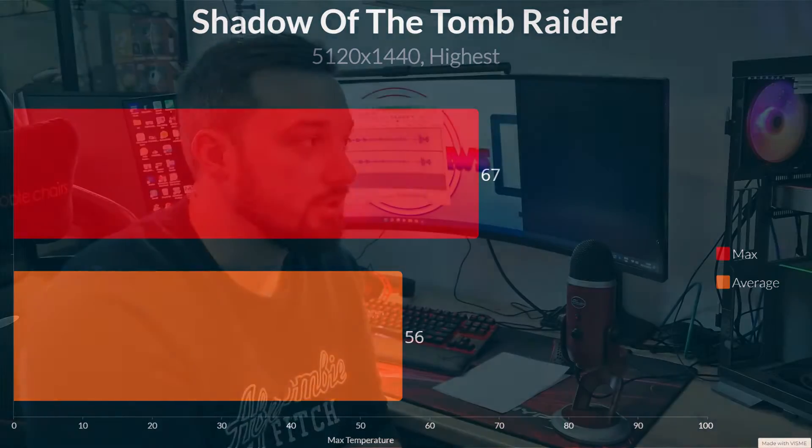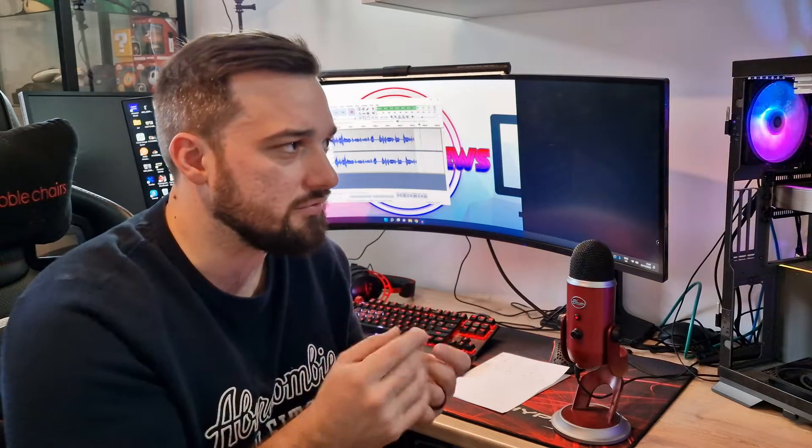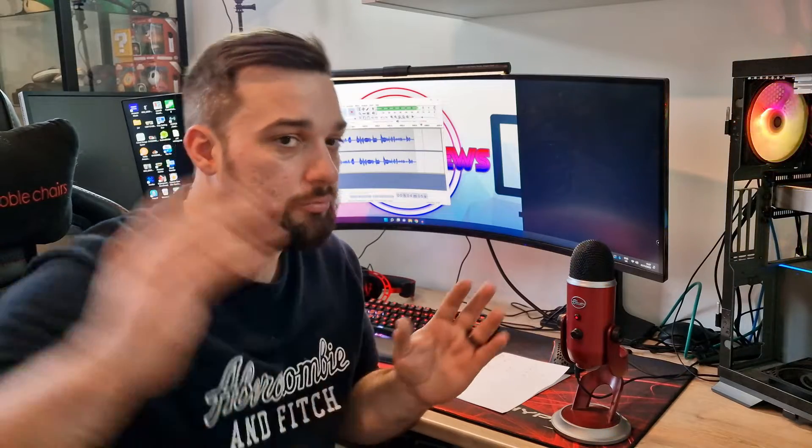Thermal results are absolutely incredible and the design is lovely. I like the inline pump style, similar to the Be Quiet. It can make cable management a bit tricky since that pump cable is off to the side, but it's not a major problem. A fan cable splitter is included — it's black for some reason — but it's easy to tuck away. The ARGB connects to the pump header, so it's really easy to install and performs really well.